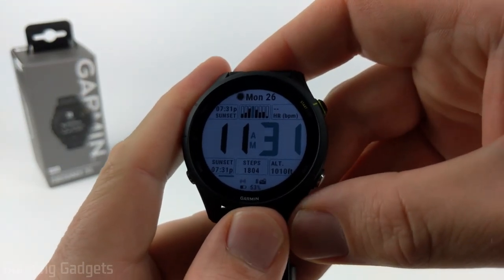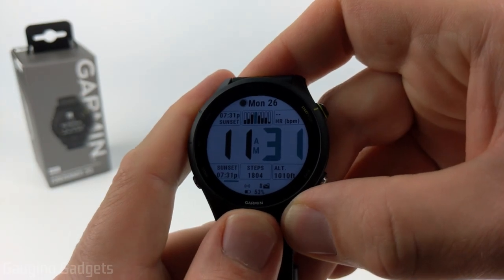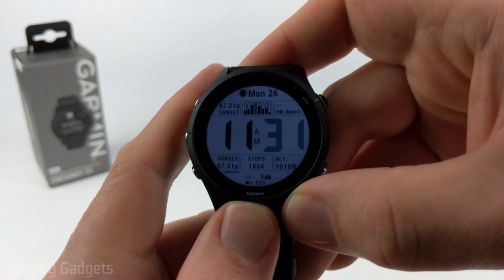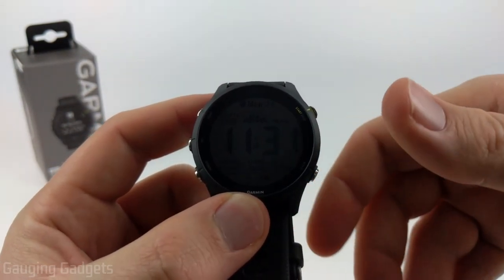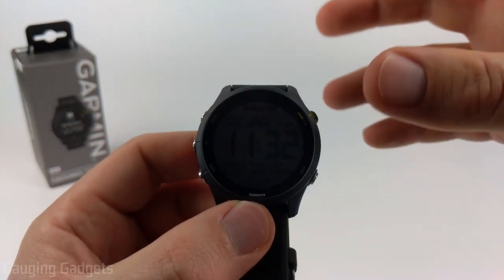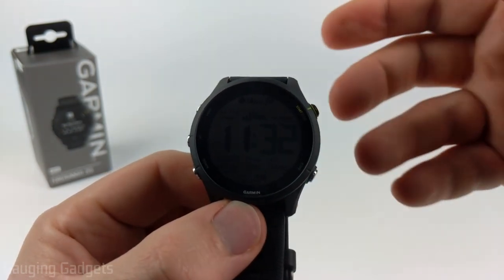Welcome to another Gaging Gadgets Garmin Forerunner 255 tutorial video. In this video I'm going to show you how to calibrate the different sensors available on your Garmin Forerunner 255. This includes the sensors for your altimeter, barometer, and also your compass. If you notice any issues with those, I'll show you how to go into the settings and calibrate and fix those issues.